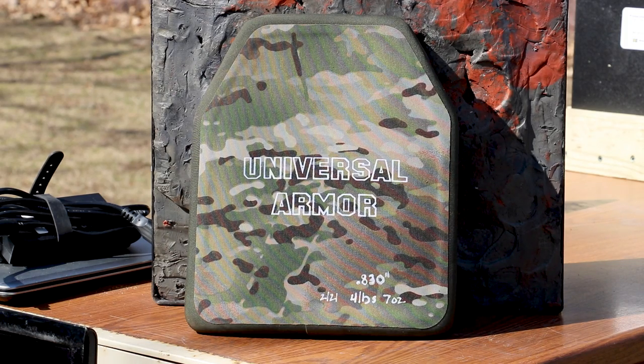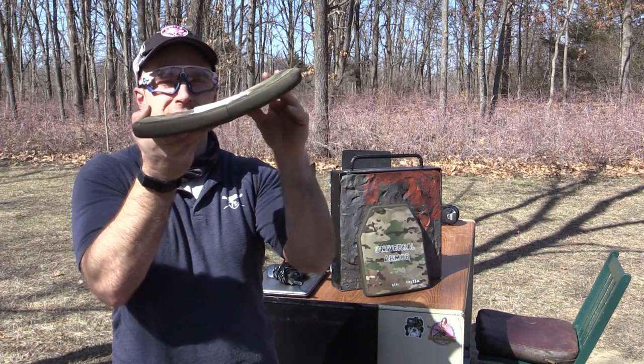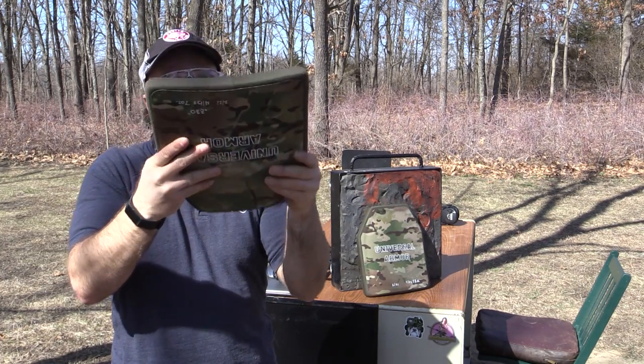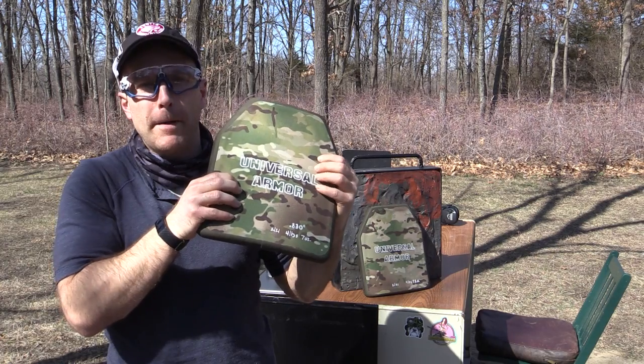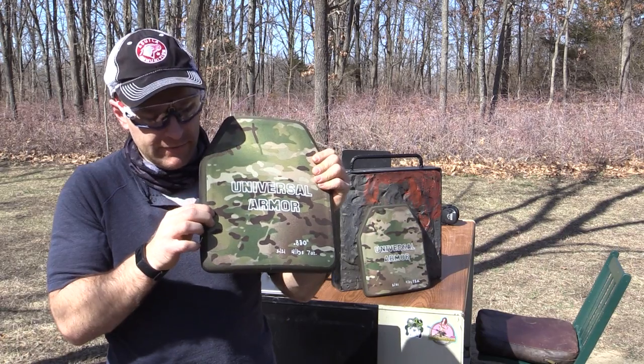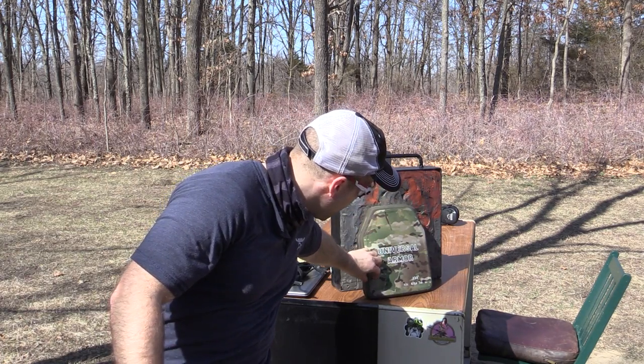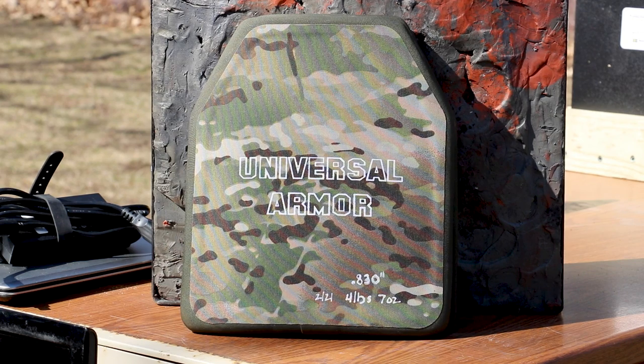This plate is 830 thousandths thick and approximately four pounds seven ounces. They list it as multi-curve, but it's more of a single curve from what I can tell — normally with multi-curve you've got more bends in it. There is no strike face foam protectant on here. It is also a reduced strike face; I can feel the foam ring on there, so we'll make sure we're maintaining a good edge-to-shot distance. As always for armor testing, we shoot at 45 feet, the official NIJ testing distance.